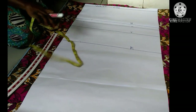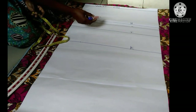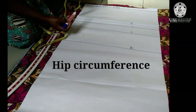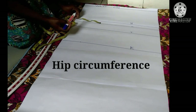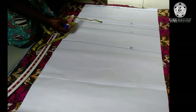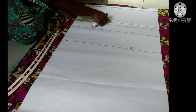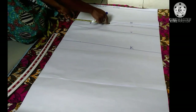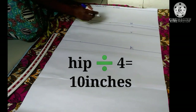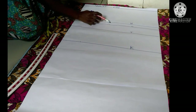Now that I have my full length, I'm going to put in the circumference measurements, starting with the hip. For trousers, we always start with the hip circumference — don't start with your waist. I'll show you later why we start with the hip. My hip divided by four is 10 inches — remember the trousers pattern is unfolded making four parts, that's why we divide by four.